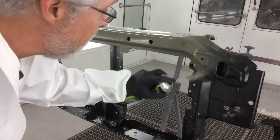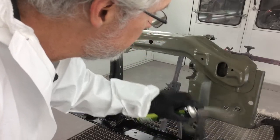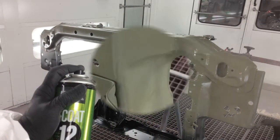E-coat 12 has a wide, flat fan that produces excellent coverage in one to two coats. The corrosion-resistant laminar resin bonds to bare metal and aluminum, is dry to touch in about five minutes — reducing cycle time — and has the look and sheen of a factory OEM E-coat.